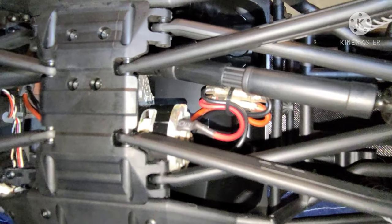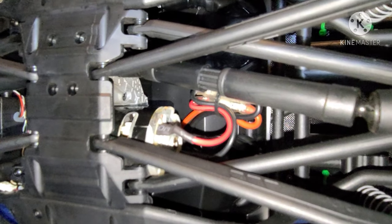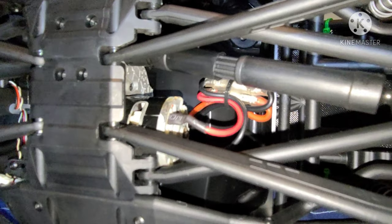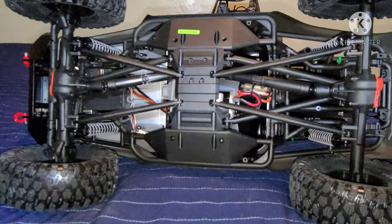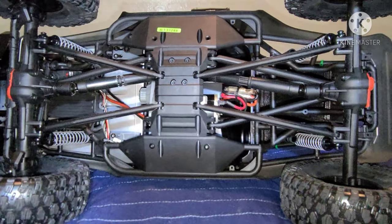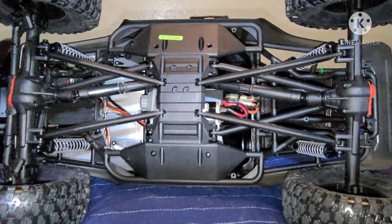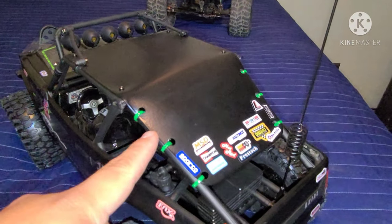These are the stock electronics — I don't know much on the specs of the brushed motor or the ESC, but most likely I'll be changing them out, probably going sensored brushless. The links come in plastic as do the drive shafts, and I'm planning to go metal once again — just waiting for parts. This is pretty much how you get it right out of the box.